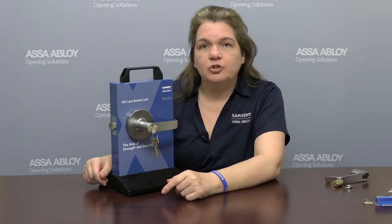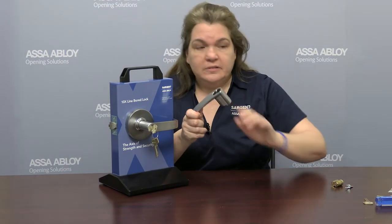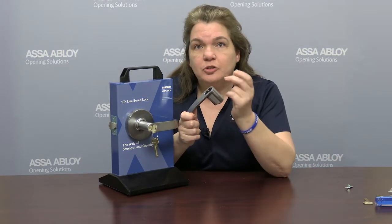Today I'm going to show you with just three key components how you can change any lock body into the cylinder type that you need: with a lever, the correct cylinder or core, and the tailpiece that engages with the lock body.